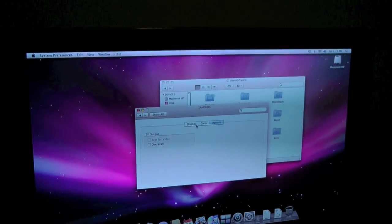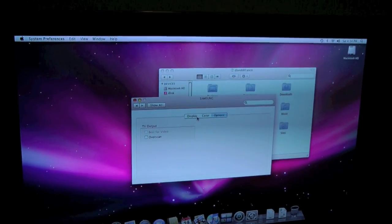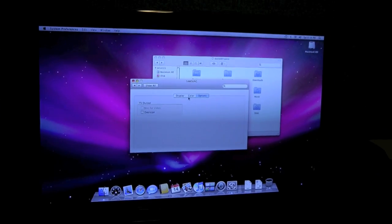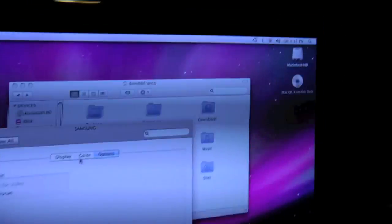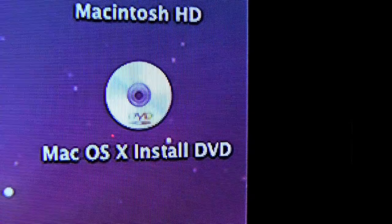Now let's put the OS X Leopard disk in for a totally clean install. I realize this is a clean install, but I'm OCD when it comes to this stuff. Disk is in hand — and there it goes, OS X Leopard. Something should pop up any second. Mac Mini is restarting after clicking install — then we should see the next prompt.